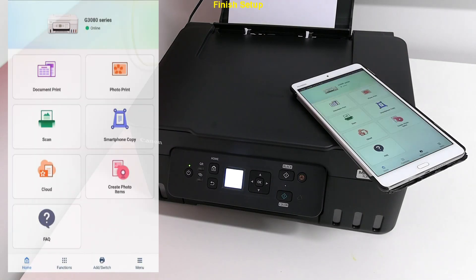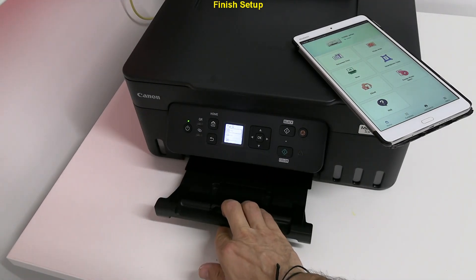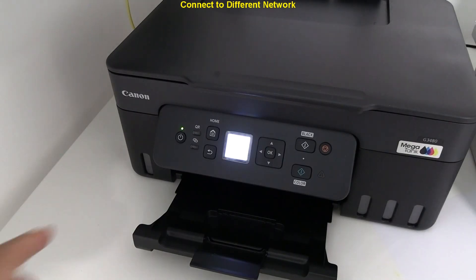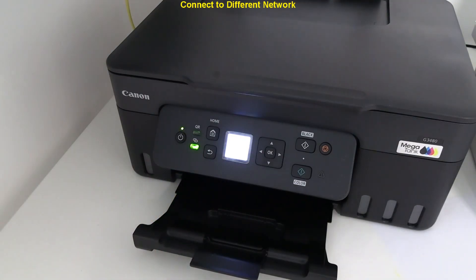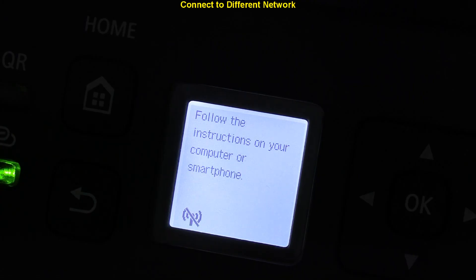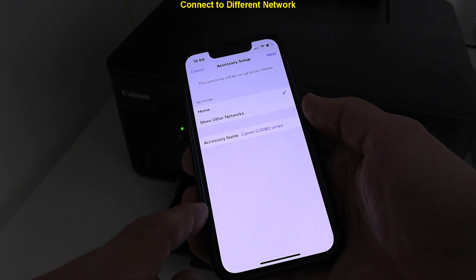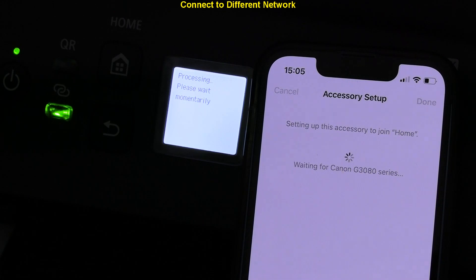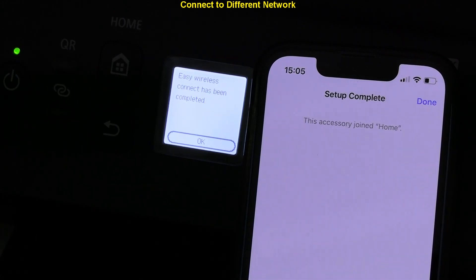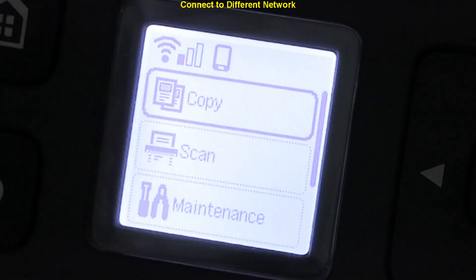The setup has been finished and my printer is registered in the Canon Print app. More information about the app will follow in the last part of the video. Before that, if you need to connect to the network again or connect to a different network, press and hold the connect button for 3 seconds and release. In the WiFi settings on your smart device, see Canon G3080 and select to connect to the current WiFi network. The icons on the screen show the connection status.